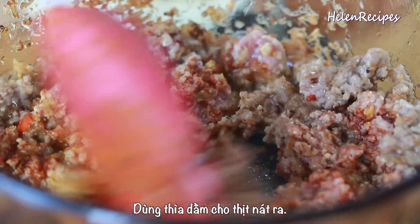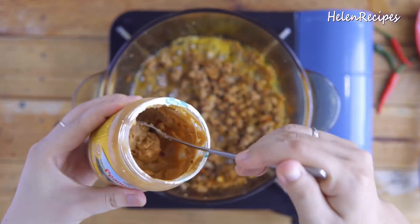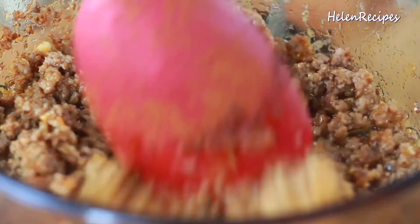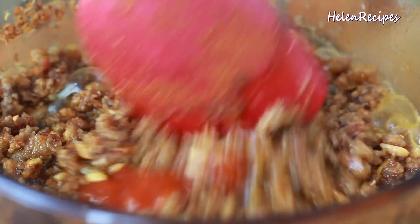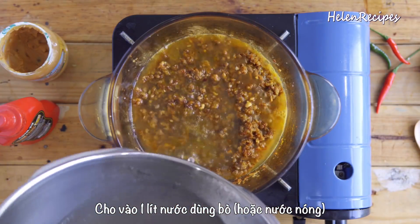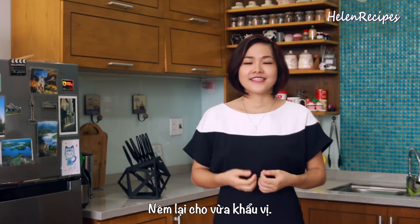Keep stirring to break up the meat. One key flavor of this noodle soup is peanuts. We will use both peanut butter and ground peanuts and sesame to add richness and nuttiness to the soup. Add 2 tablespoons of peanut butter and season with 2 teaspoons of brown sugar, a teaspoon of salt, and some chili flakes or hot chili sauce of your choice, as this dish is supposed to be spicy. Then add 1 liter of beef broth for a heartier broth — or you can use water if beef broth is not available. Bring to a boil and adjust the seasoning to your taste.